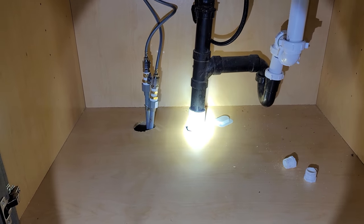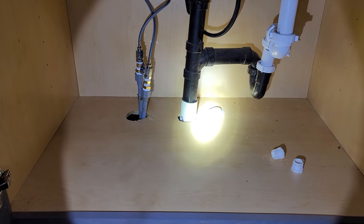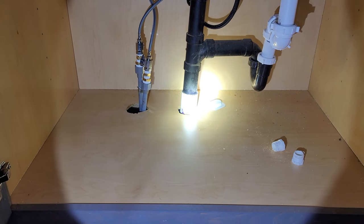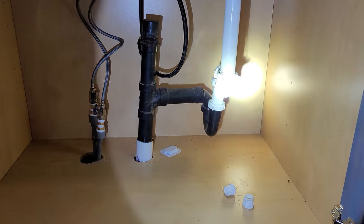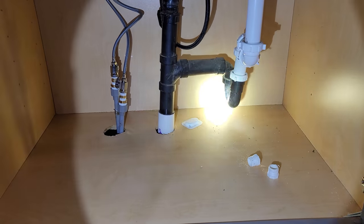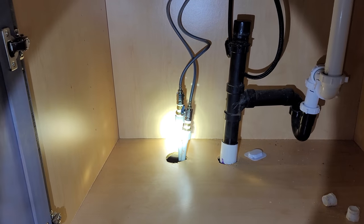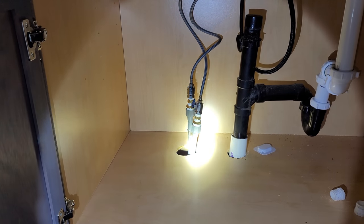The one thing I forgot to tell him was to make sure it was straight up and down. As you can see it's a little bit cattywampus to the right, which is putting a little bit extra strain on my drainage system. But it's all put back together and I've got no leaks even though I had to use two reducing couplings.